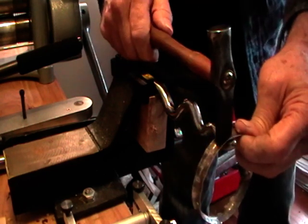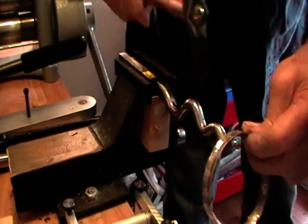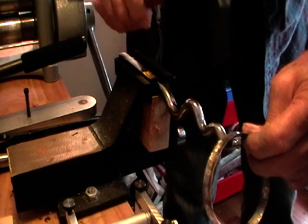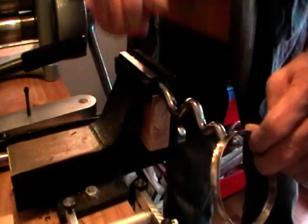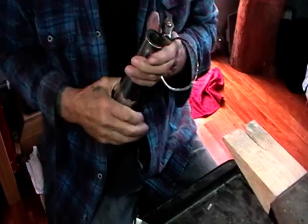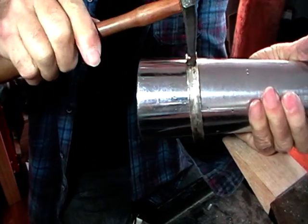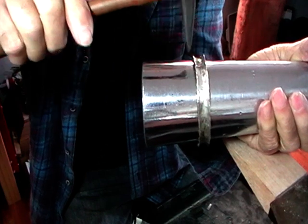Then switch to the next smallest one and work your way around again. We're going to rotate that up so that we're hammering in between the middle and the edge to make it curl a little more. Flip it over, do the other side. Go back on your bracelet mandrel and push that down, hitting just in the middle to round it up — we don't want to hit our edges.